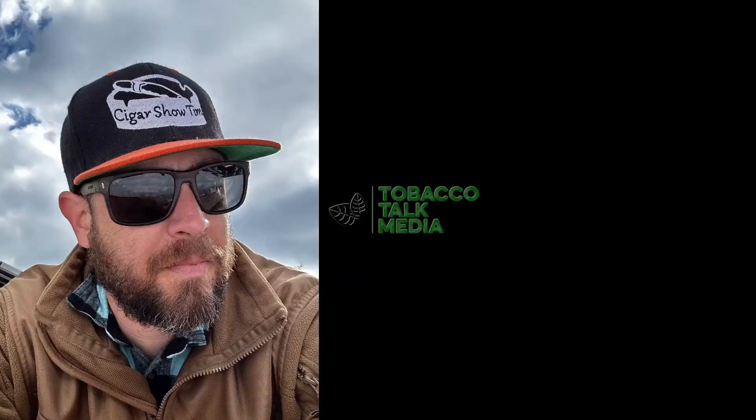Check out my socials for all that information. Thanks again to everybody at Drew Estate for including me in this shipment so I can help you all get the word out. But above all else, enjoy your cigar journey, everybody. I'm Cigar Show Tim. As always, I'll see you. Bye.